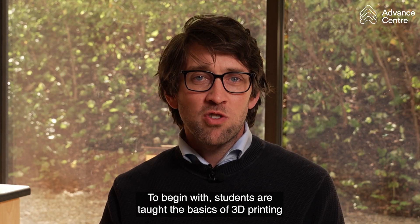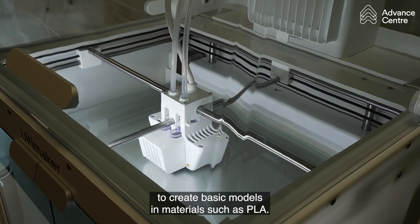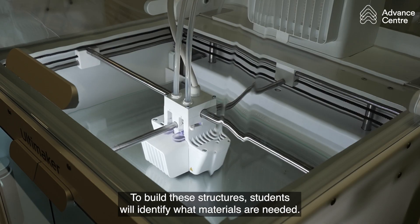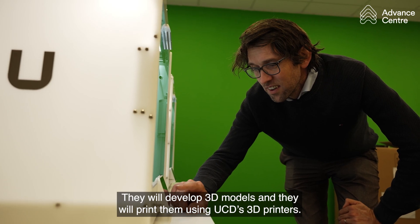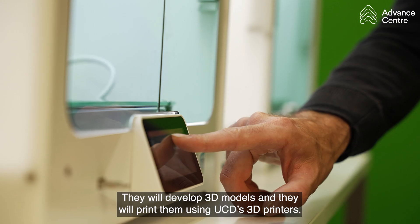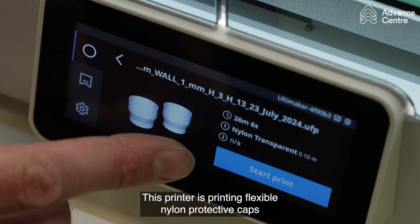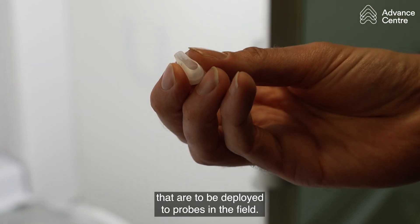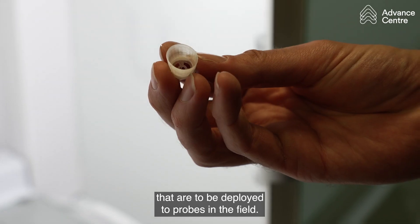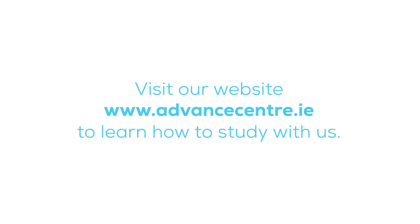To begin with, students are taught the basics of 3D printing to create basic models in materials such as PLA. To build these structures, students will identify what materials are needed, they will develop 3D models and they will print them using UCD's 3D printers. This printer is printing flexible nylon protective caps that are to be deployed to probes in the field.